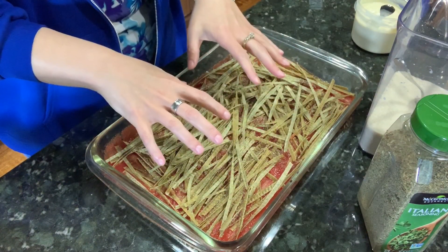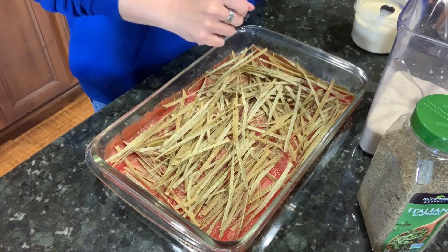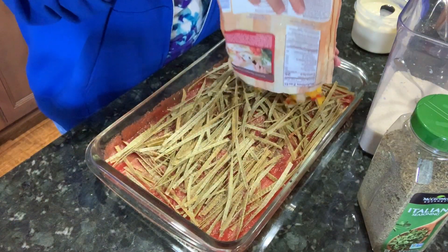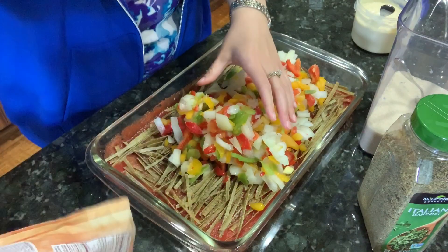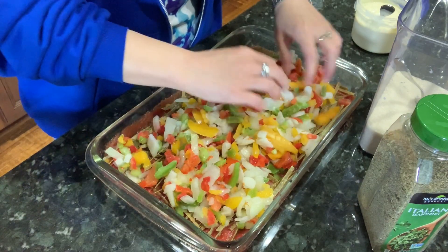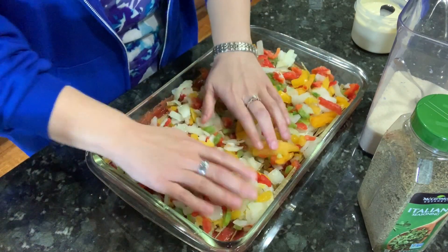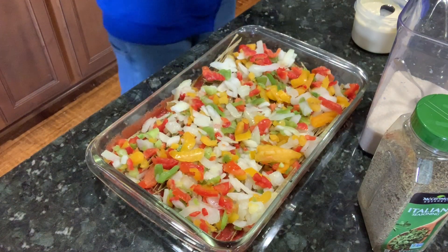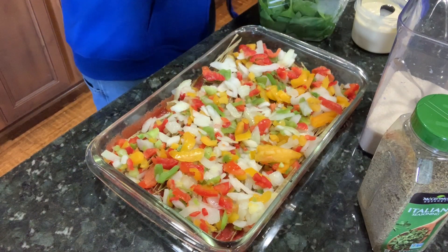We're just making two layers here — outside, insides, outside again, and that's it. Next I've got two bags of frozen peppers and onions, which is actually what I wanted because I want them to be liquidy to help cook the pasta. Then I want some spinach in here simply because it's healthy — we're going to put some greenery in, it doesn't need a ton.